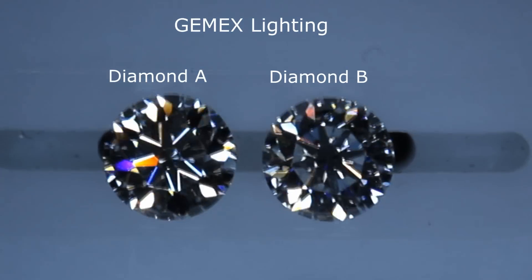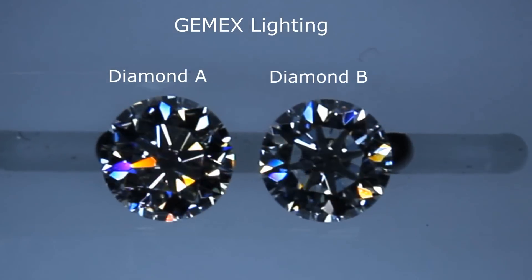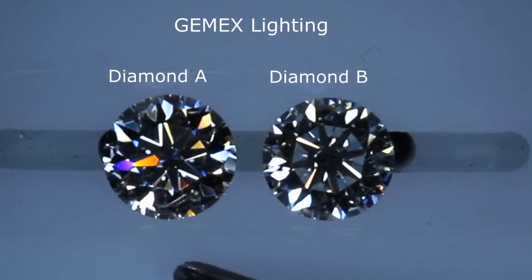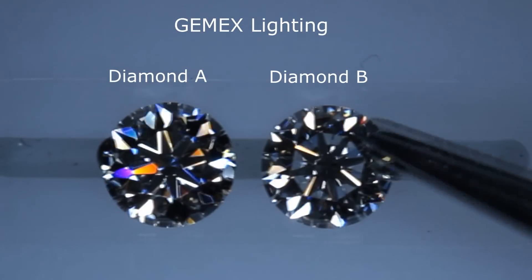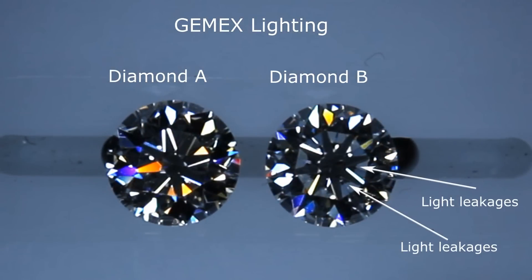This next comparison is to see the scintillation of the diamond. I'm moving the light source up and down to make light enter the diamond at different angles, so you can see the beautiful scintillation. Just look at those colorful sparkles dancing all over diamond A. Whereas with diamond B, notice there's a white ring around it where there is absolutely no sparkle or scintillation — that's because of the light leakages. And I have to remind you that both of these diamonds are triple excellent.